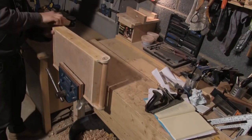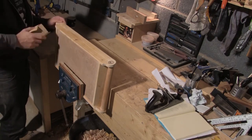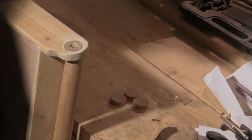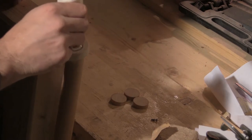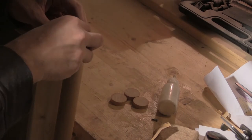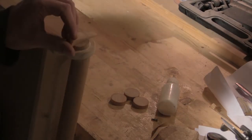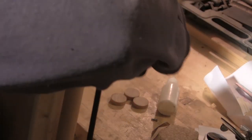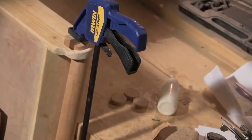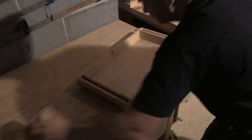And that's it with the plugs fitted. I've given the sides a final sanding at this point because after I put the caps on to hide the screws, sanding straight across will be a little bit more difficult. I'm just going to glue these caps on and once again use my little triangles. And that's the construction of the tray complete.